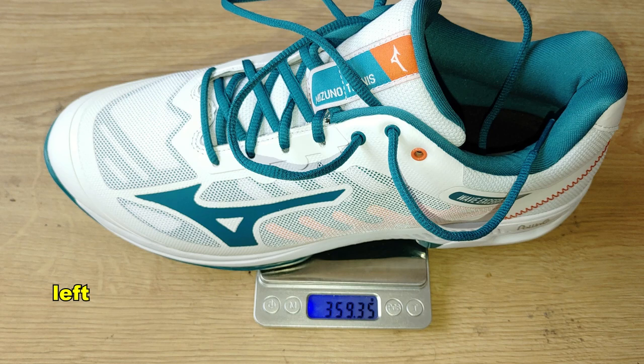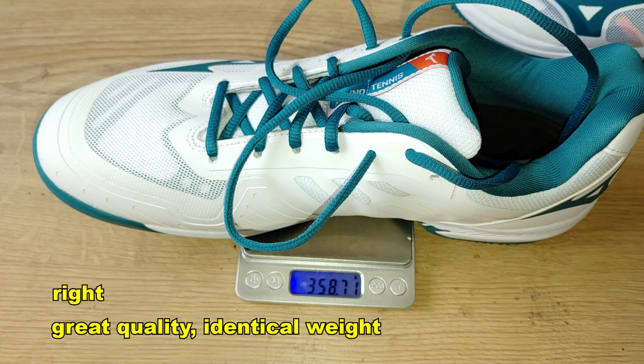These weigh around 360 grams, which is not bad — they are light. But are they super light or ultra light? No. My Wilsons in the same size are around 330 grams, so there's a 30-gram difference. I'm a very nimble, light guy and I crave the lightest tennis shoes possible, but I decided to try something new even if it's a little bit heavier.